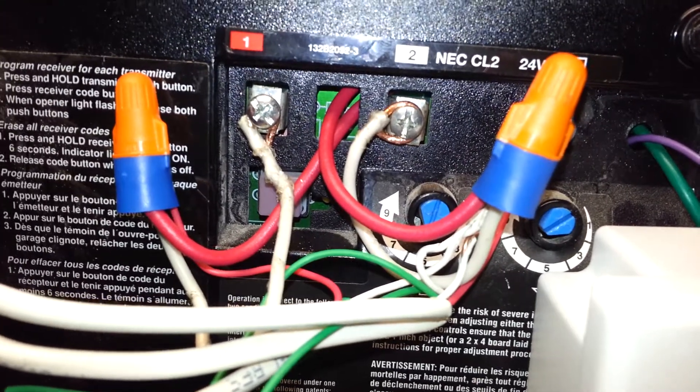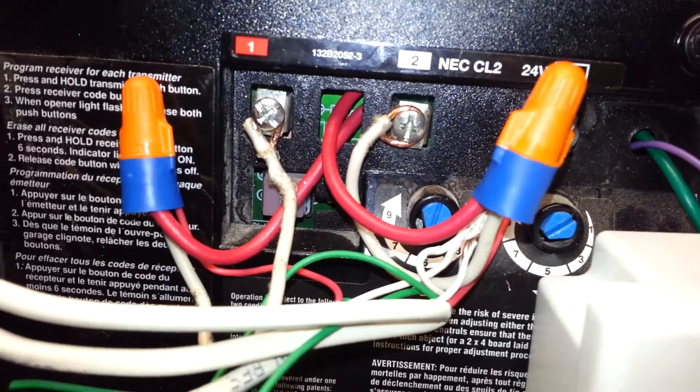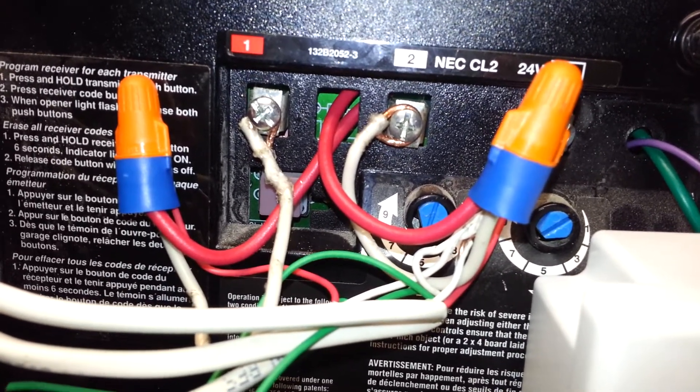Pretty simple setup. I'm using the garage door plug-in that you can find online. Thanks a lot guys, hope this helps.